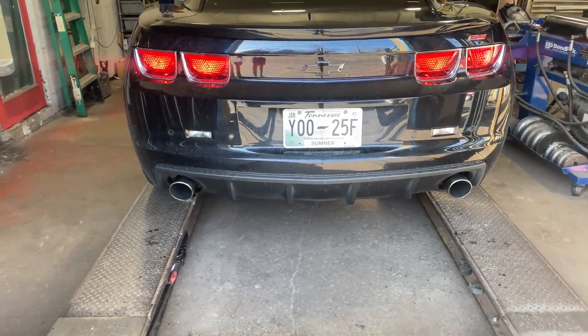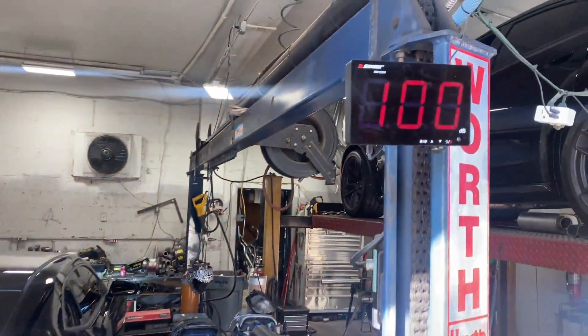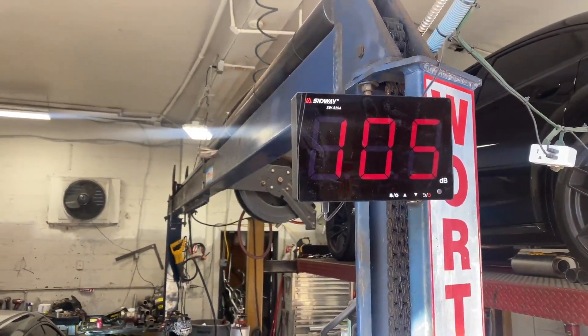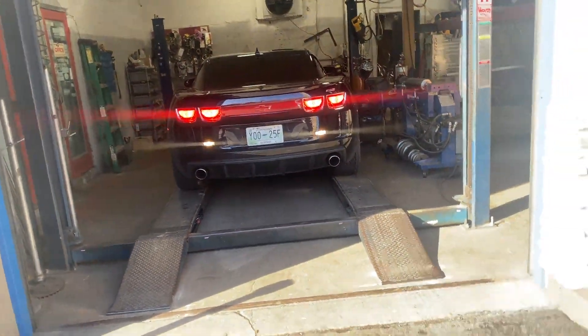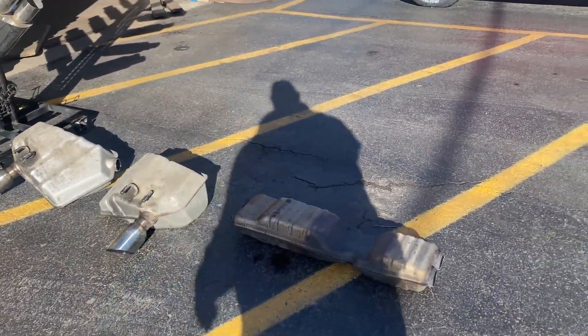Rev it a little bit higher — there we go, I want to hear it. Sound decibels again. Go ahead and back it up — and that's everything we cut off, just in case you guys jump past them.